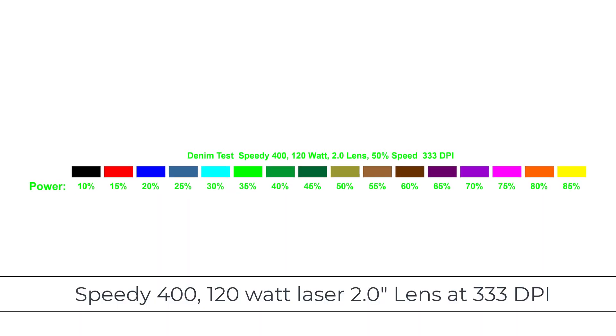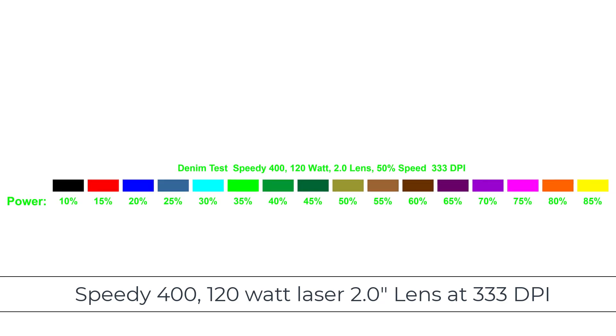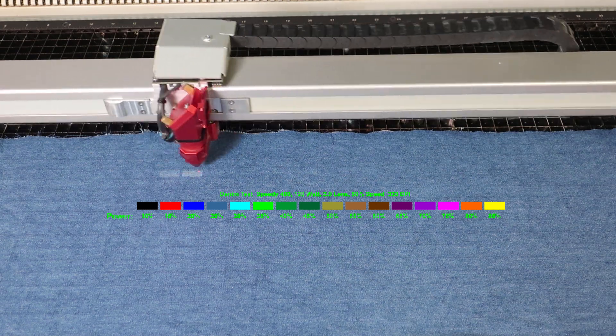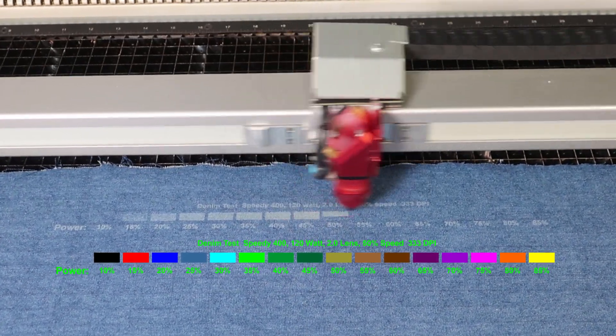Because there are so many brands and colors of denim, testing is necessary. In this example file, I will use 16 different colors in the Trotec driver and assign different power settings to each color at a fixed speed of 333 dpi with a 2-inch lens to find the best settings for contrast but not to damage the fabric.